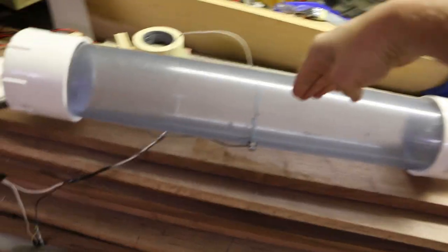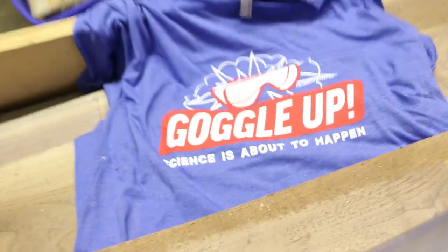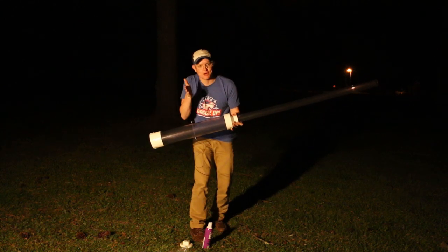This episode is going to be the same transparent potato gun, meaning we can look directly into the science at night at 20,000 frames per second. Goggle up, science is about to happen. What happens if I start the ignition of the potato gun from the back versus what happens if I start it from the middle?